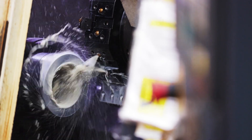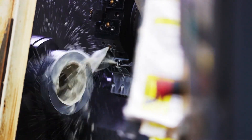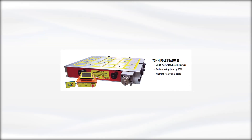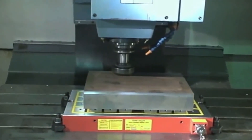The best part? You don't have to worry about losing your expensive investment, because these chucks are built to last. They can be used in a variety of applications including CNC machining, lathe turning, milling, drilling, and more.